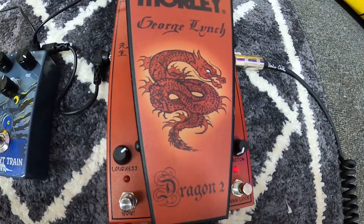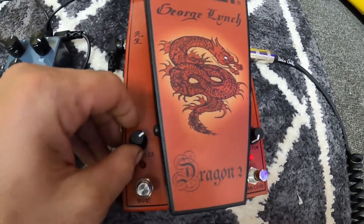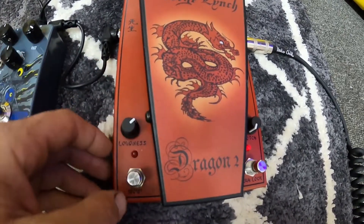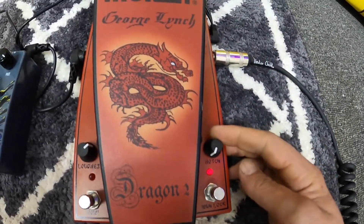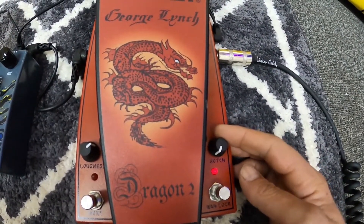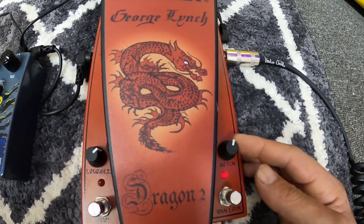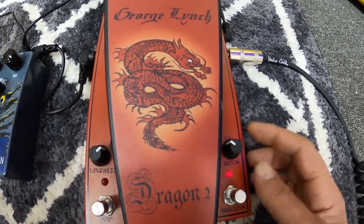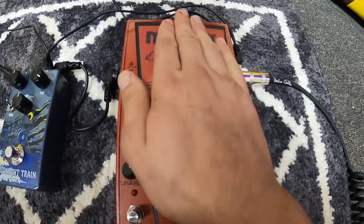Something I love about this pedal is if I'm using the looper and I've made a mistake with my volume, I can come over here and adjust the volume, then set this notch to back it off completely and still receive the boost, or phase it out to wherever you want it in the wah — and then it's permanently locked like that. You turn this off and it goes back to the adjustment.